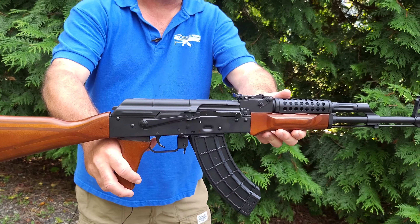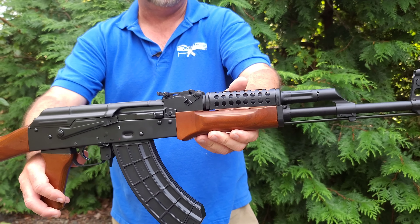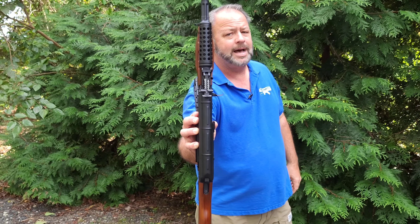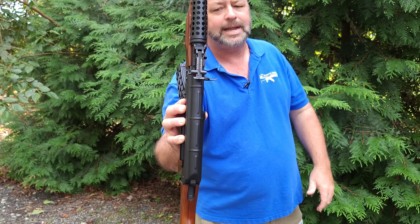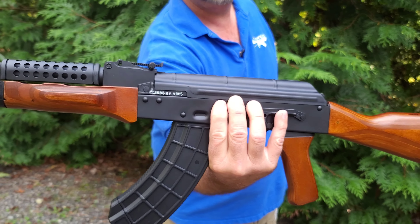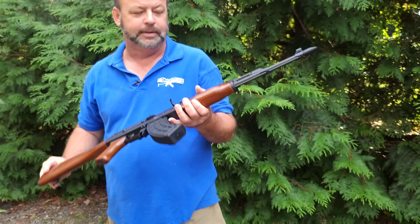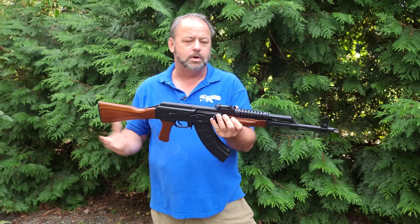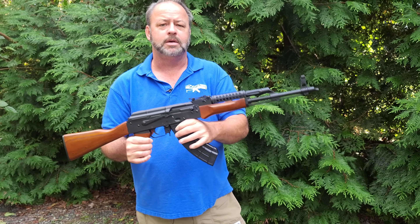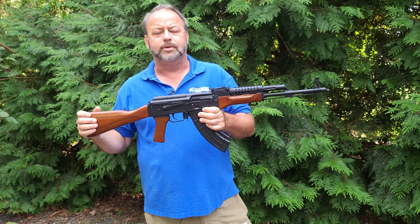Definitely something that has become popular over the years. The gun has a beautiful fit and finish — I don't know how well you're able to see that in the video, but the fit and finish on this gun is absolutely gorgeous. It's got a fantastic metal finish. The sights have been highlighted in white, and on the left-hand side of the trunnion it has also been highlighted, so it gives a little bit of extra pop and bling factor.